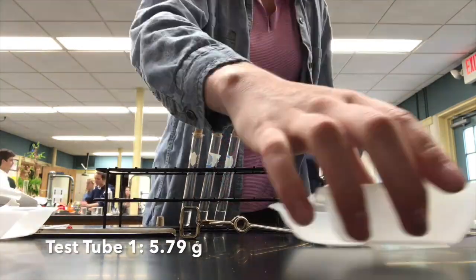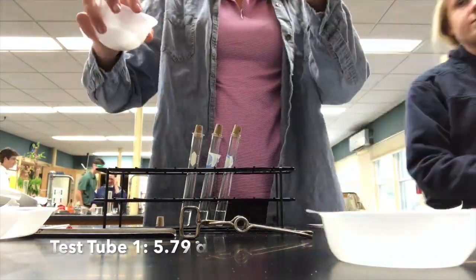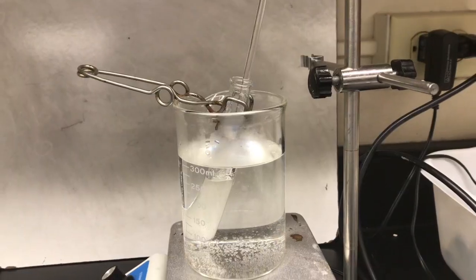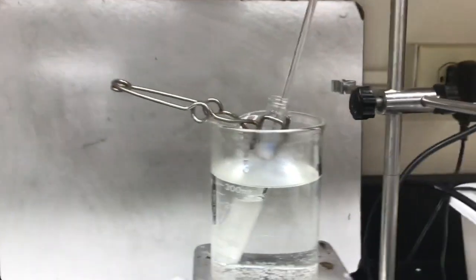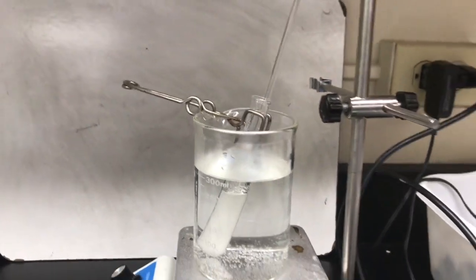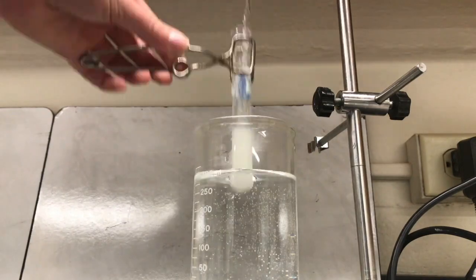Finally, I will mix one mass of sucrose into one of the test tubes and place it into the hot bath after it is heated up on the hot plate, and mix until it is completely dissolved. Then I will repeat with each of the four test tubes.